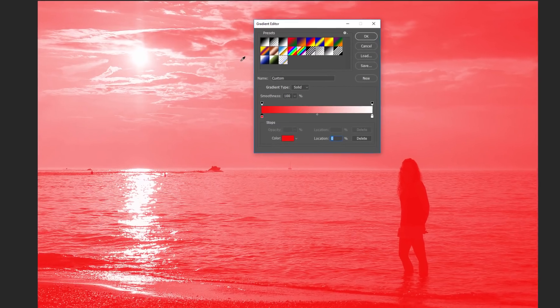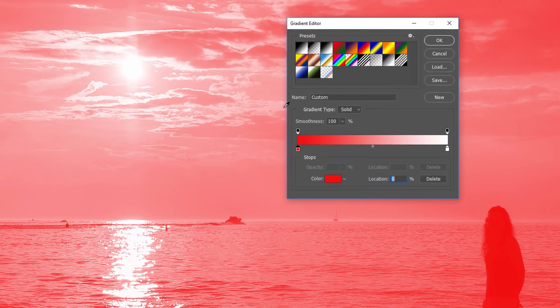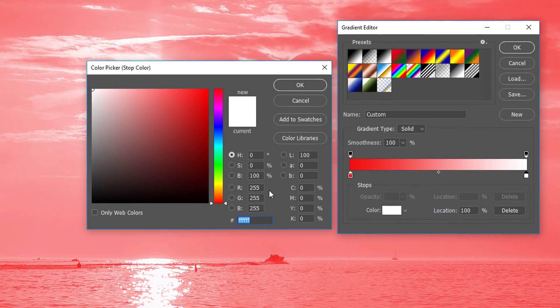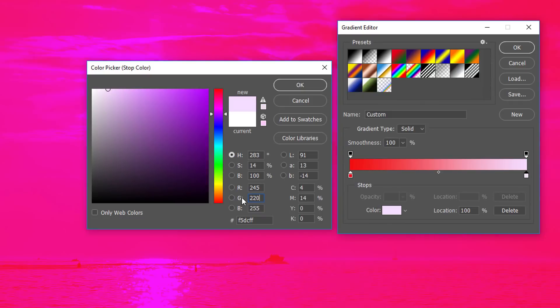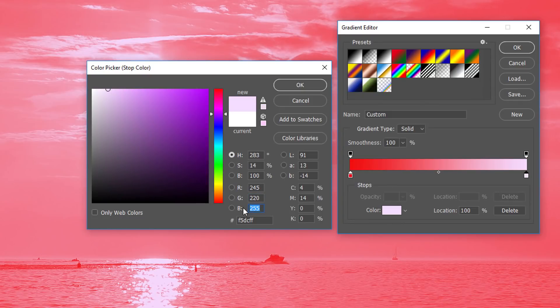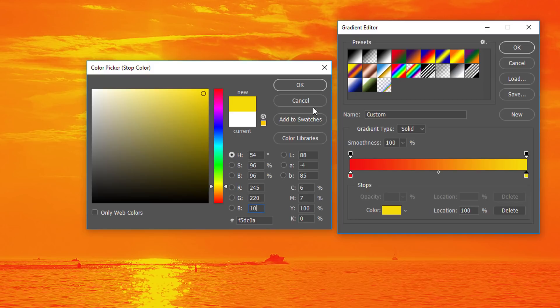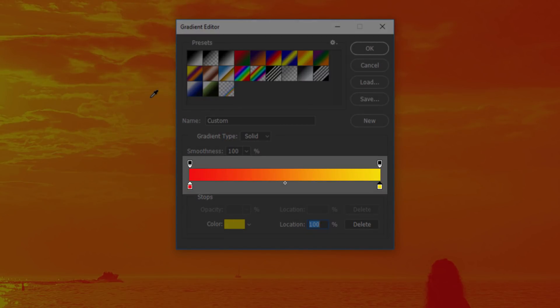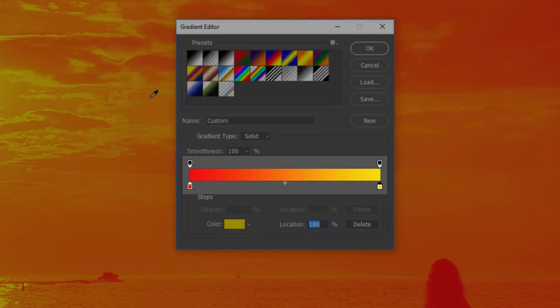Next, let's change the color for the lightest areas. Back in the gradient editor, double-click on the white color stop below the right side of the gradient. This reopens the color picker. This time we'll choose a bright, saturated yellow. Set the R value to 245, the G value to 220, and the B value to 10. Then click OK to close the color picker. If we look in the preview bar in the gradient editor, we see we now have a gradient that transitions from red on the left to yellow on the right. Because Photoshop blends the two colors together, we also have a nice orange in the middle, which is being mapped to the midtones in the image.